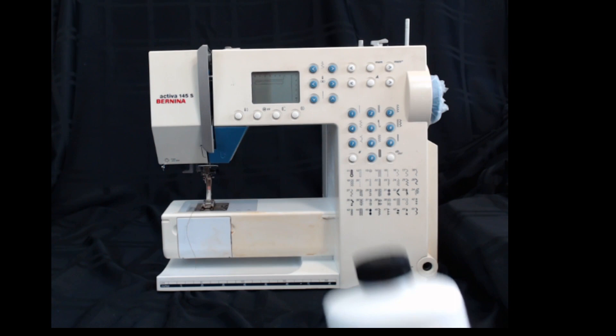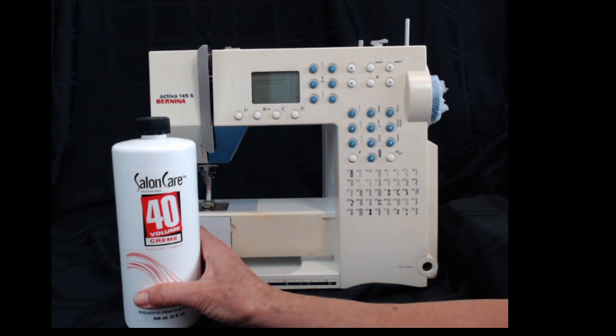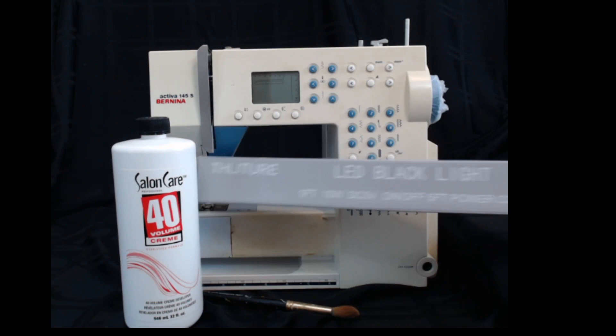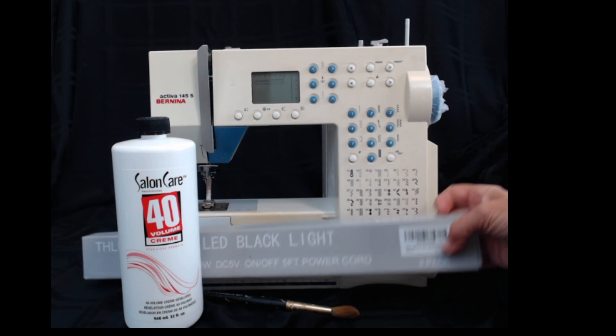You'll need a few supplies. This is a bleach used to put highlights into people's hair — I don't go higher than 40 volume. You can get it at a beauty supply store or online. You'll need a paintbrush, an old one. And black lights — I got these on Amazon, there's two in here, it's just LED black light. Kind of important.